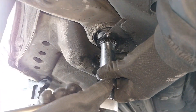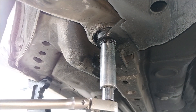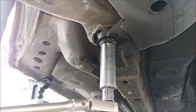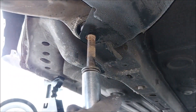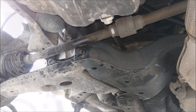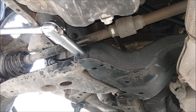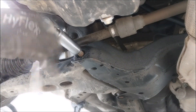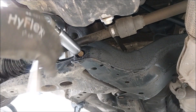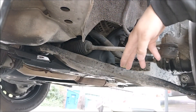This next bolt connects the lower arm to the cross member connection and you will need the 19mm socket. This bolt also connects the lower arm to the cross member connection and it's also 19mm. With the three bolts off, you can just pull it out.